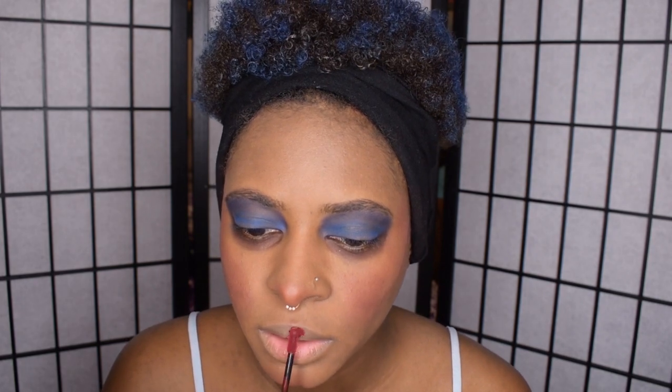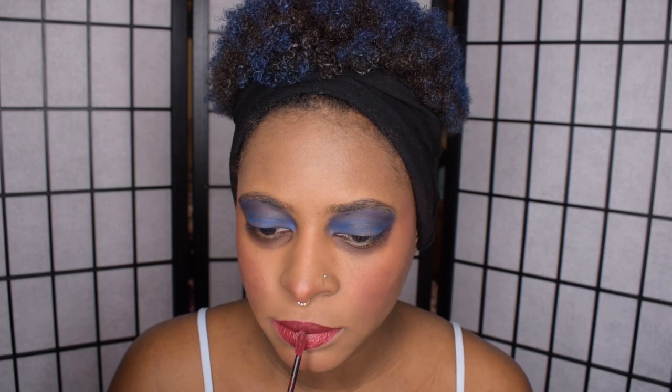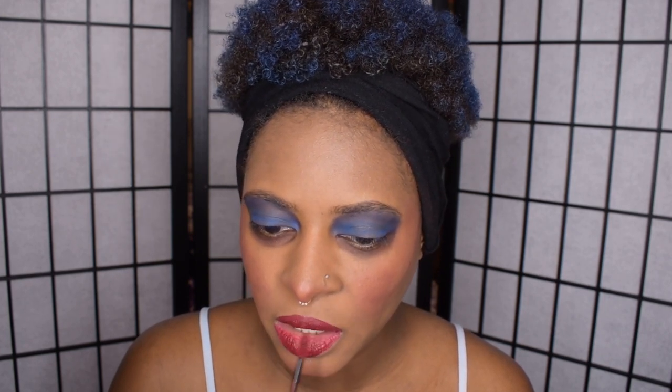Next up, I'm using a matte red lipstick. Whatever color lipstick you use, you want to make sure it dries down completely. You don't want to use a gloss because you won't be able to add those cel-shaded details later — it'll be impossible to go over it. So make sure you use something that will dry matte. In my case, I'm using a liquid lipstick.